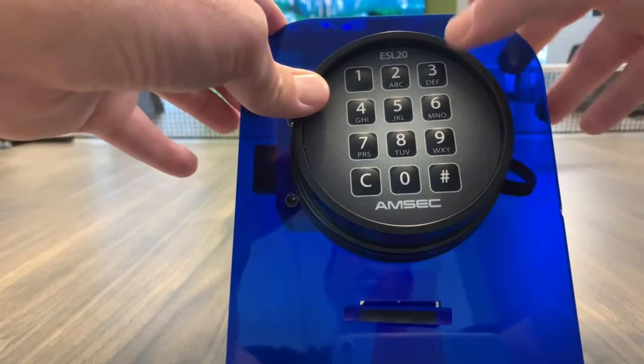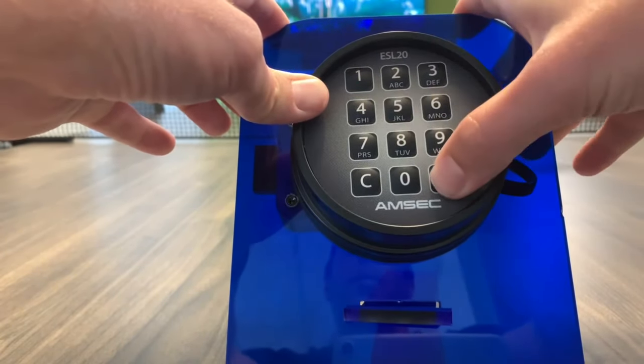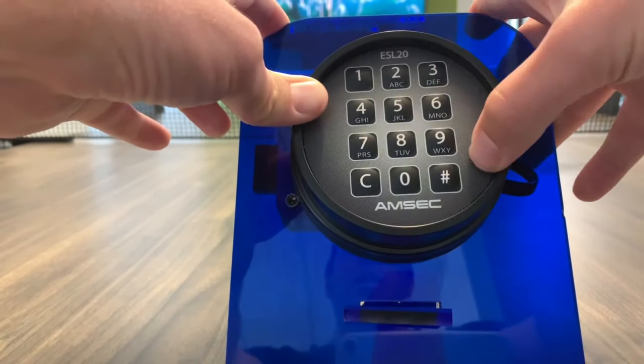Then you're going to put in your new code. We're going to reverse it, so we're going to do 654321 pound. And you've got to do it again: 654321 pound.